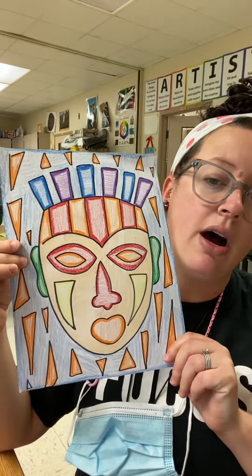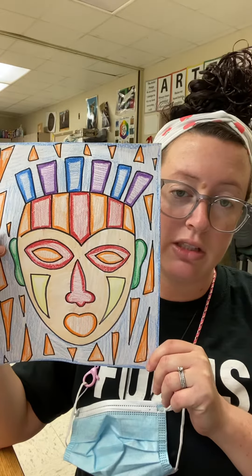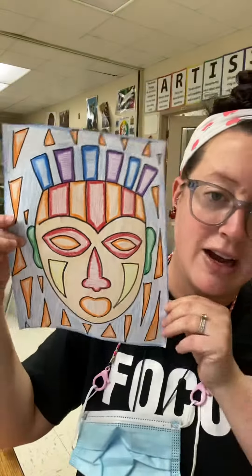I'm going to post some pictures of different masks that I liked from the internet, so if you want to take a look at those as well. That's what we're going to be doing for this week. Make sure if you would like to send a picture to me so I can see what your tribal mask looks like, and I hope you have a good week — have fun!